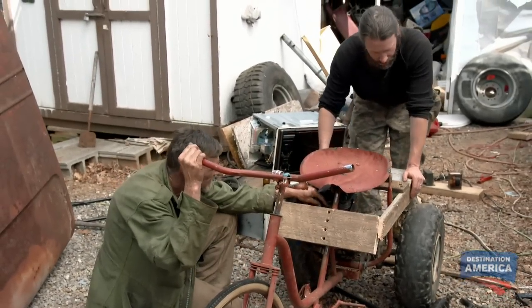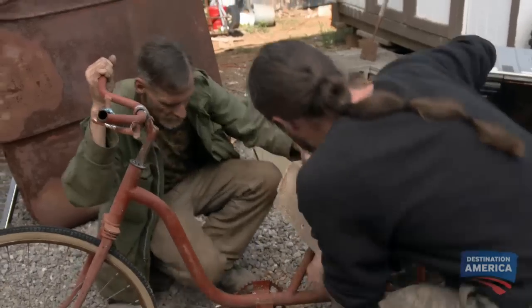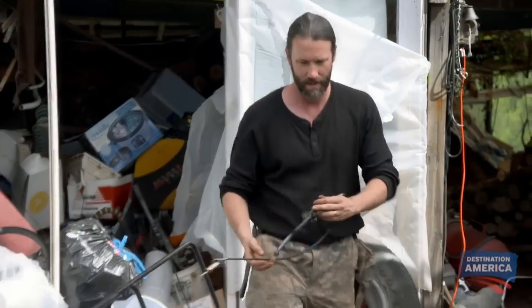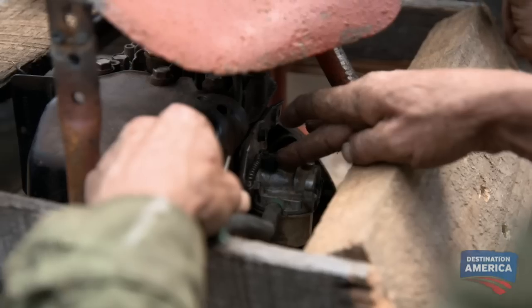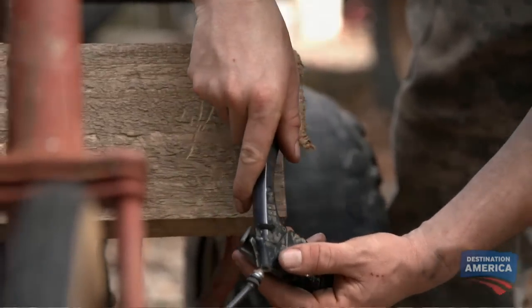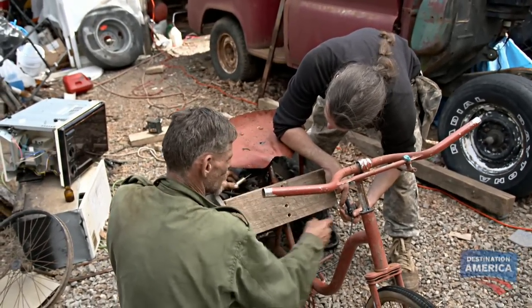The next most important thing is we got to figure out how to hook this throttle up. By controlling the flow of fuel to the carburetor, the throttle also controls the speed of the engine. See how it comes out and goes back in? When that pulls in, this has to pull the carburetor open. So that when you yank on that, it pulls it tight with a brake cable from an old two-wheel bike.